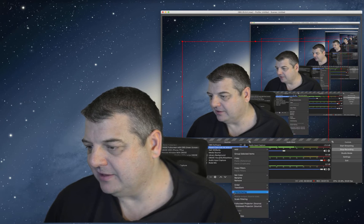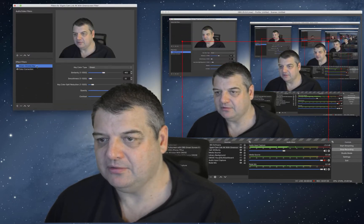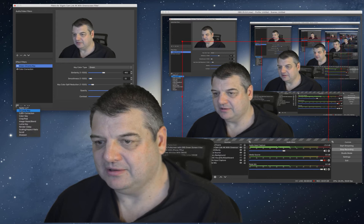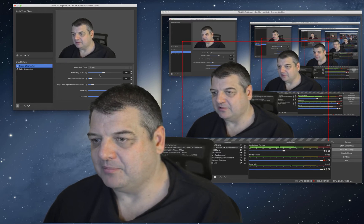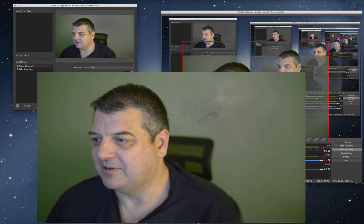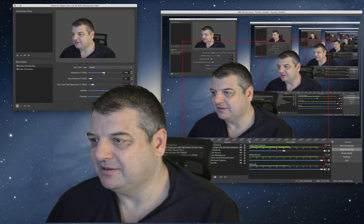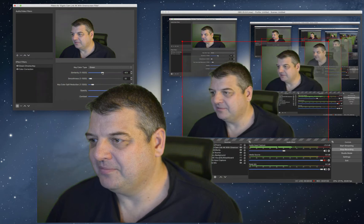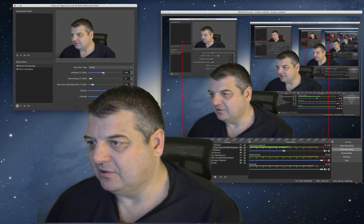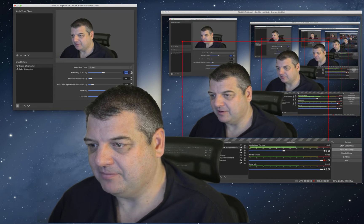I'll right-click it, go to filters — this is how you set it all up. Go to green, add a filter, and I called it 'green chroma key.' So you've got the chroma key filters here. You've got settings like similarity. I've got mine set at 462. I'll move the slider so you can see what happens — it's basically picking the colour that's most similar. As you increase it, the background will disappear. You can see it goes a little bit more grey, so you're aiming to make it as even as possible. I had it at 462.